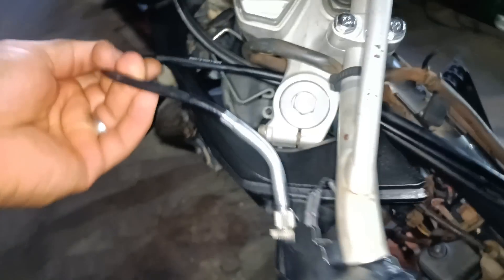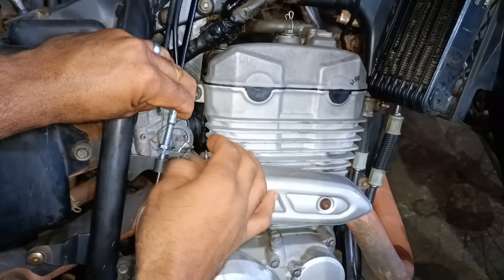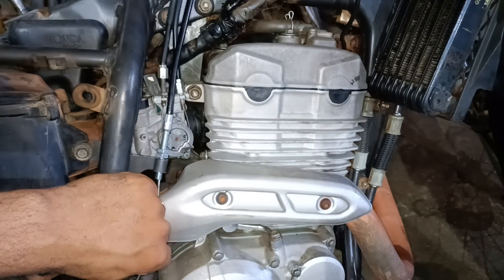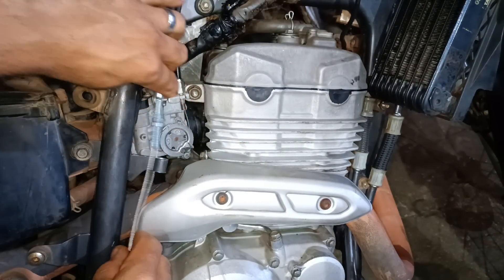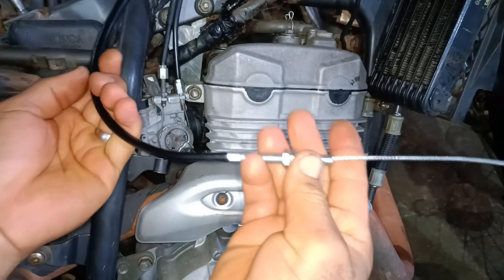If you pulled it this way it would be very strange. Since I couldn't find another cable, I'm going to shorten this one. And it's really easy to do — you can do this at home.